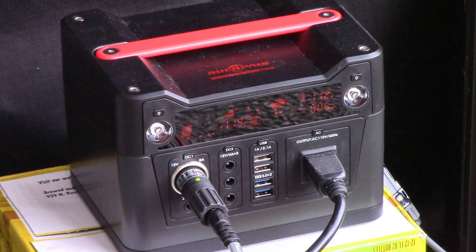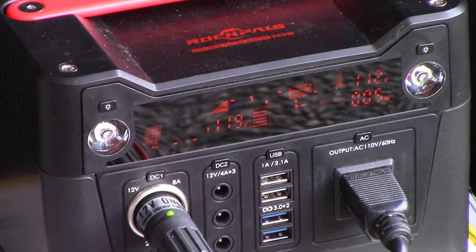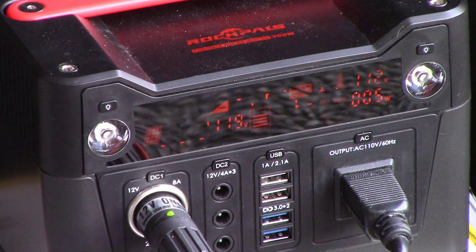The solar generator is still running the two Igloo refrigerators. It is at 11.9 volts, down from 12.6. The Igloos are at 33 degrees, so they're set cold. Again, we don't have any sun going to the panels.